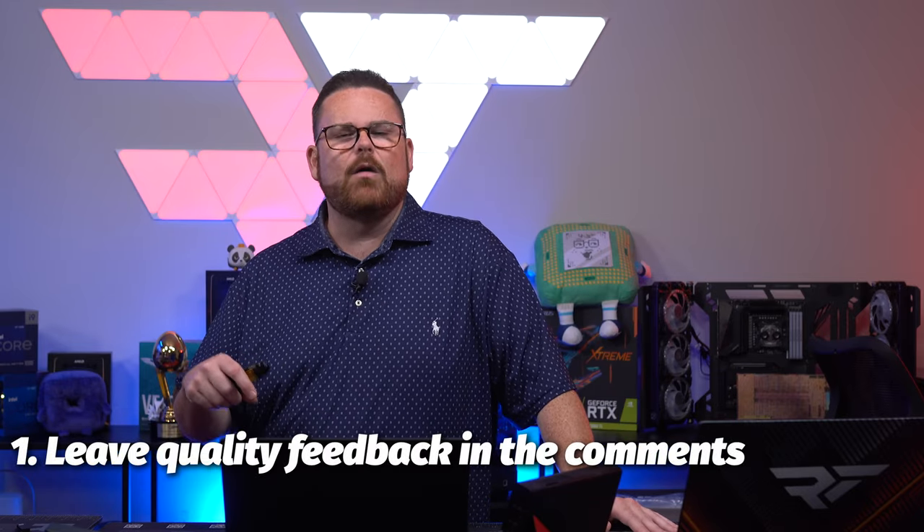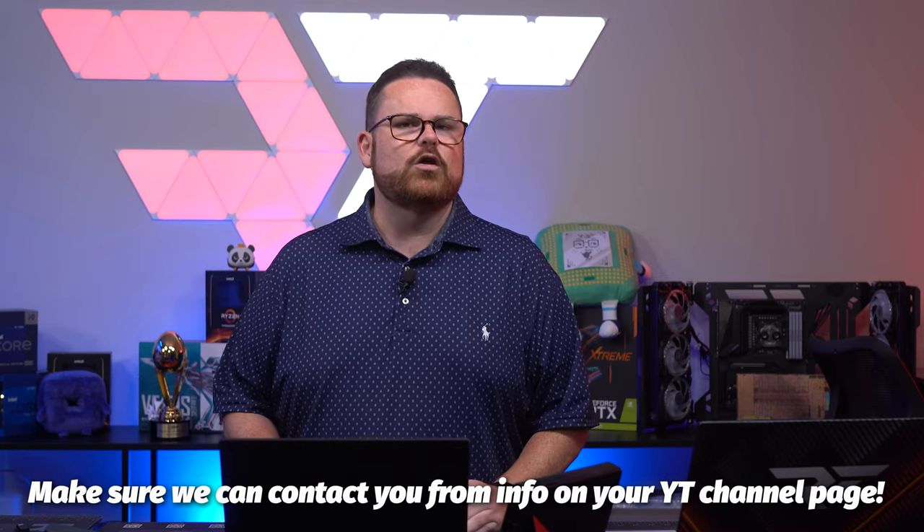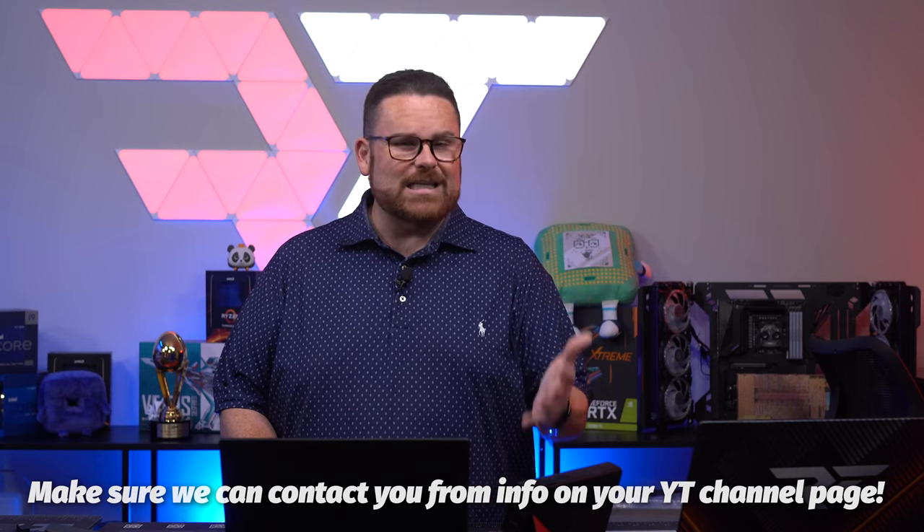First and foremost, leave a quality comment down below along with liking and subscribing to the channel. When I say quality comment, it doesn't need to be positive — it just needs to be something you liked or didn't like about the video, or something that surprised you about the ROG X13 Flow or the XG Mobile device. Just not something like 'I deserve to win' or 'can I have this for free?' Also ensure we have a way to reach you via your YouTube profile email, because we'll be giving away $25 to one lucky commenter worldwide, as long as you can accept PayPal or Venmo.